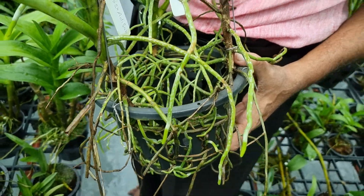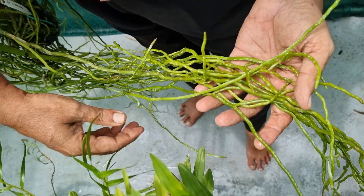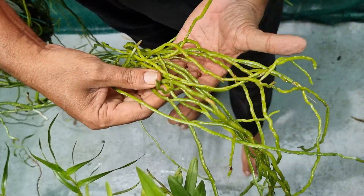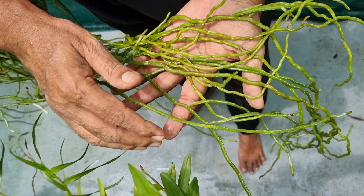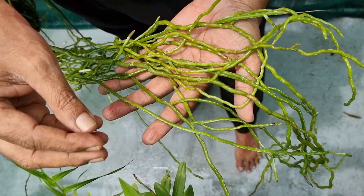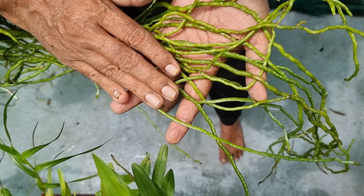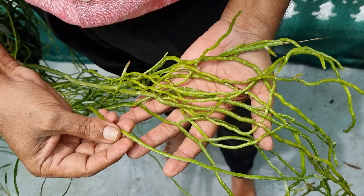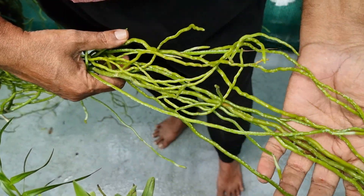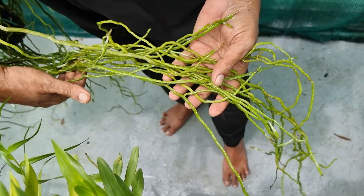These Vandas are excellent plants for lawns and landscapes. They have excellent, very strong roots, and you can see the healthy roots here. Usually the Vanda roots will be white when dry, and after watering these roots will turn green. That means they are photosynthetic — because of the chlorophyll pigments inside the roots they appear green. This represents the health of the plants.